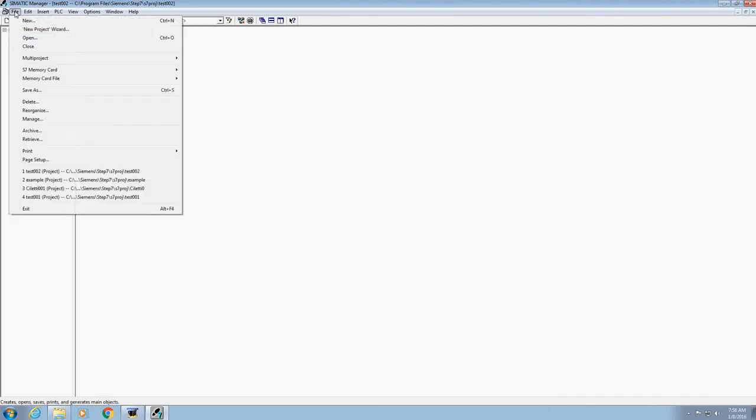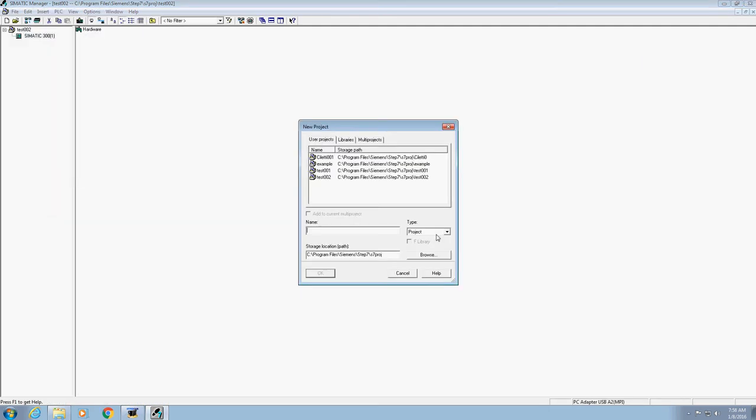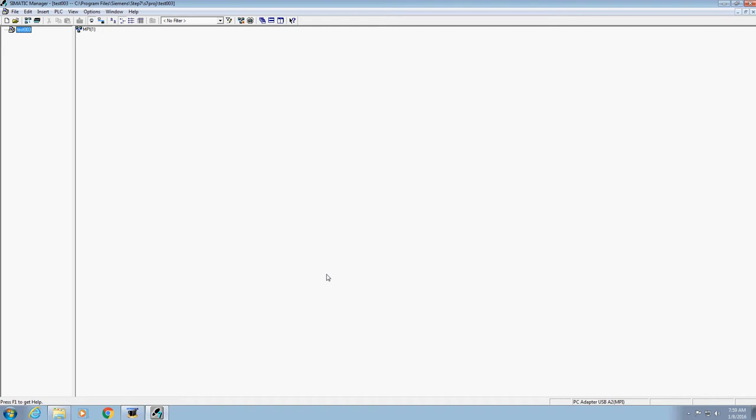Go up here and go File > New. The first thing you need to do is give it a name. So let's call this one Test 3. You'll obviously want to name it appropriately for whatever task you're working on. We're going to call this one Test 3 and hit OK.